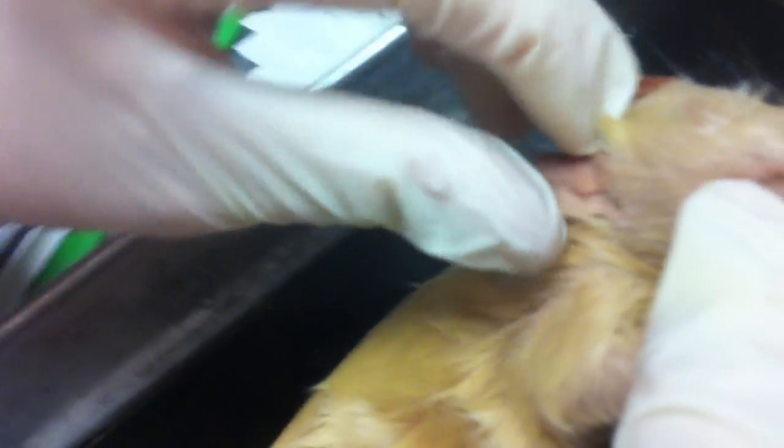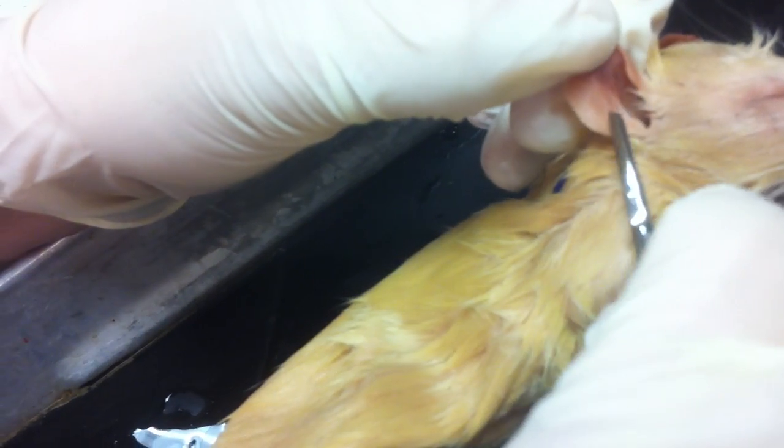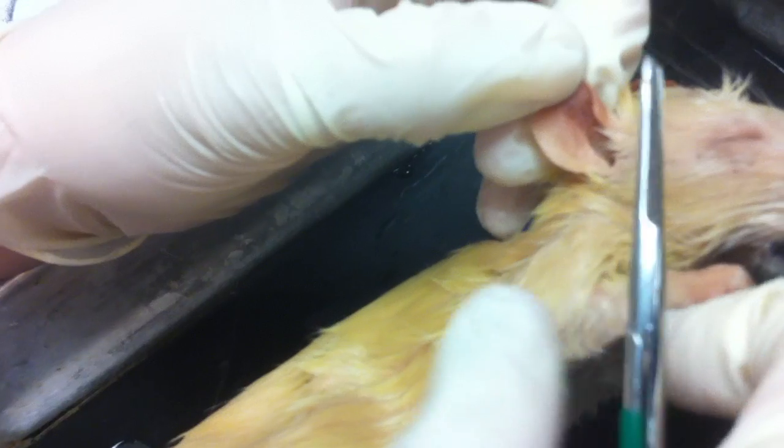If we look at the ear, the hole itself — the opening — is your external acoustic meatus. The lobe of the ear is your auricle.